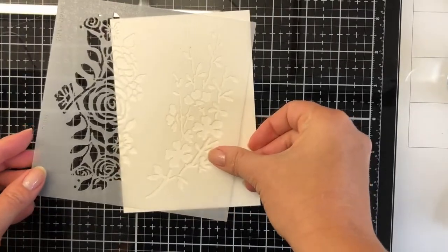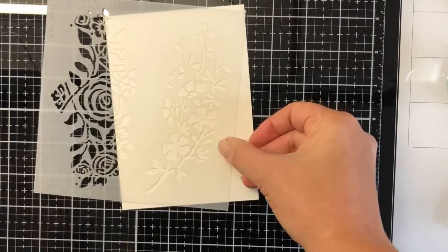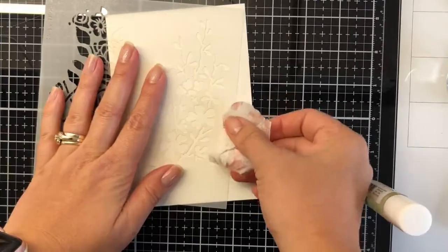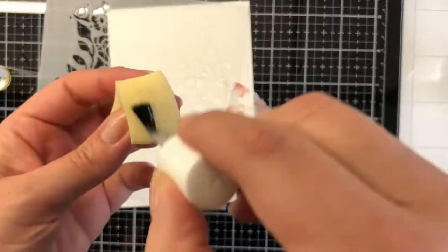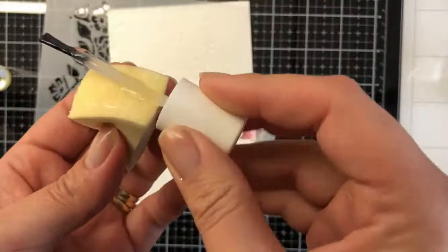Hi all! I'm going to start off with the Stencil Girl Design Daily S512. I'm only going to be using almost like the cherry blossom portion of that stencil.